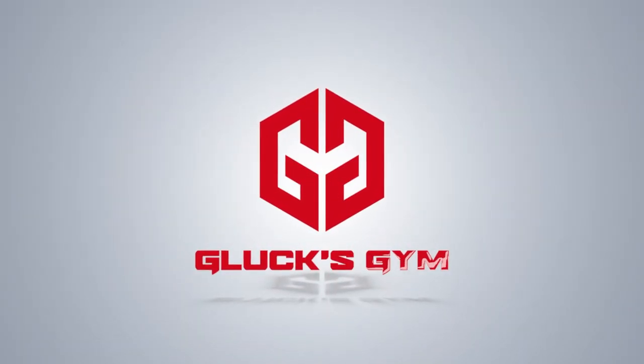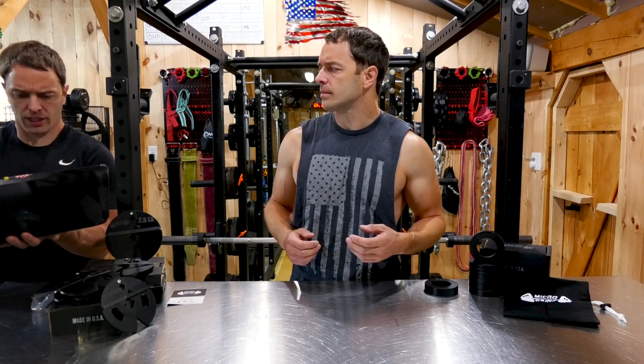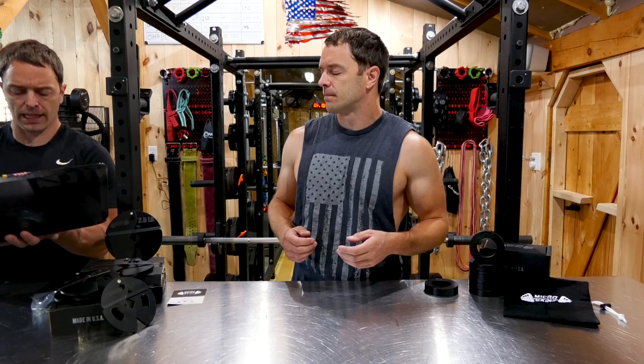They mean 45s. Hey guys, welcome back. Gluck here and today we're covering a small US company called Microgains. What do we have on Microgains? Microgains - build strength and break weightlifting plateaus with Microgains fractional weight plates. Made in the USA.